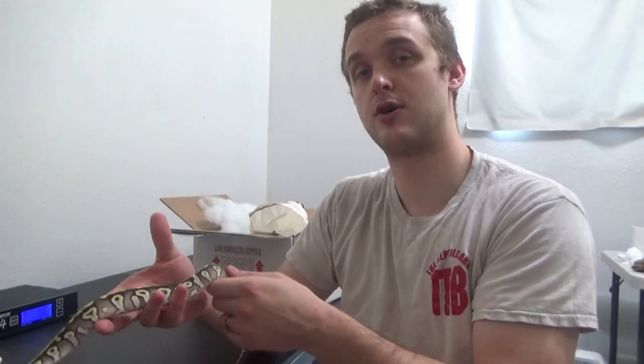I'm going to go get these guys set up. Thank you so much for watching. I hope you enjoy seeing these beautiful snakes. Until next time, we're the Reptile Barn.